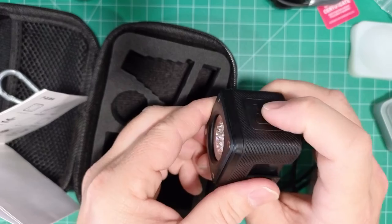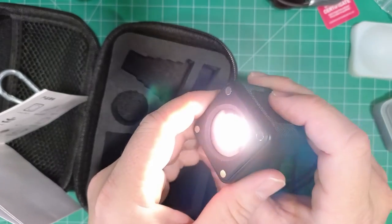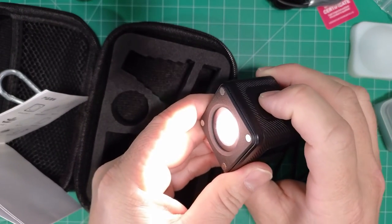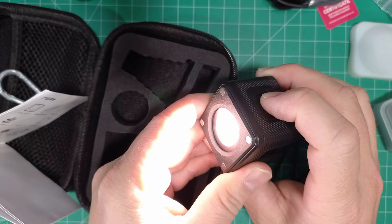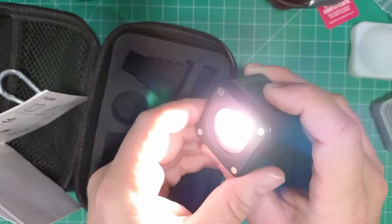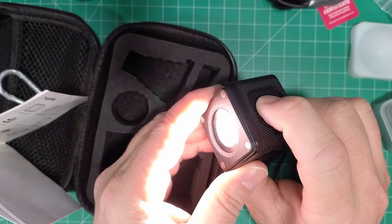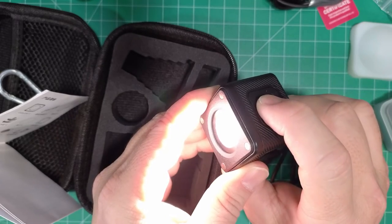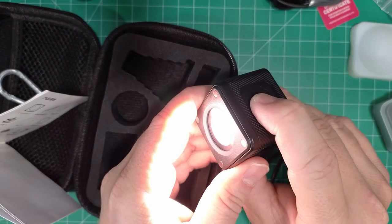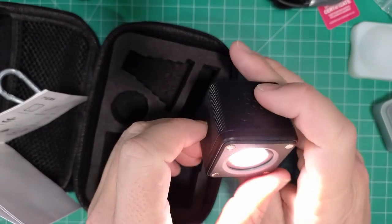So let's turn it on. Pressing it once doesn't do anything — I think we have to hold it. Yep, so there it is on. And I'm pressing it again to increase the brightness, so that went from 25 to 50% brightness. And we're going to go to 75, and then we're going to go to 100. It's pretty bright.